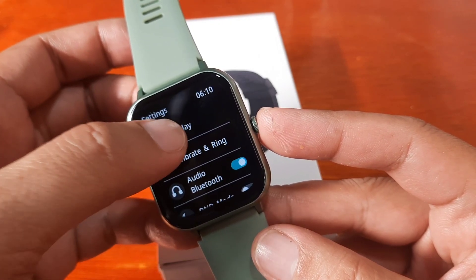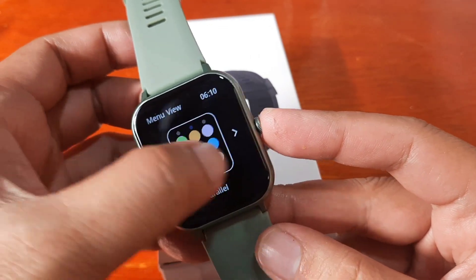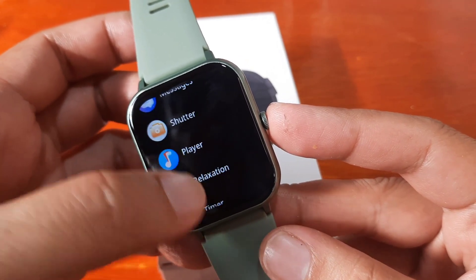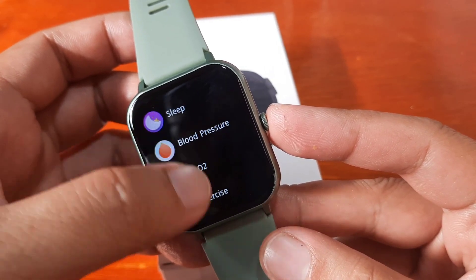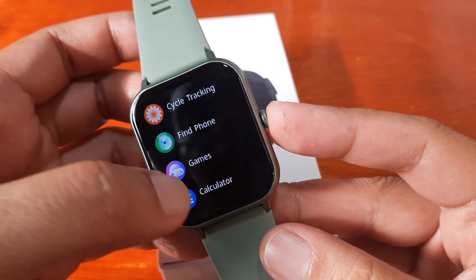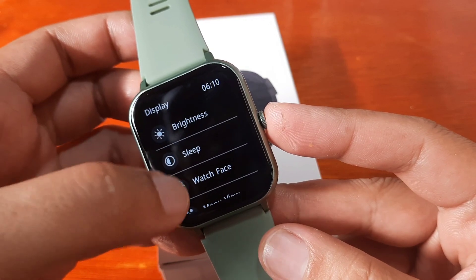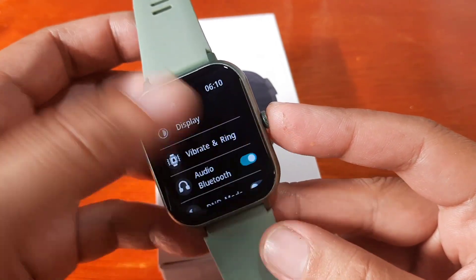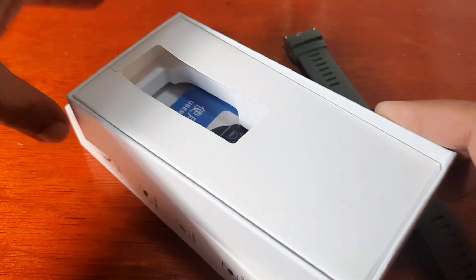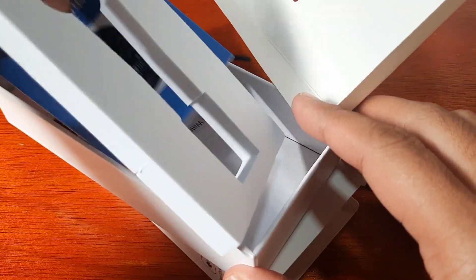Let's adjust the menu — display menu view — and go to the list section so it will be easier to identify the application. Let's look for the QR code. Alarm, cycle, games, calculator — it seems like it's not there. Anyways, let's go to the user manual.